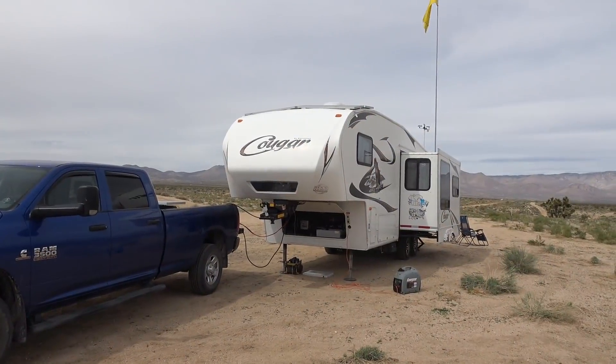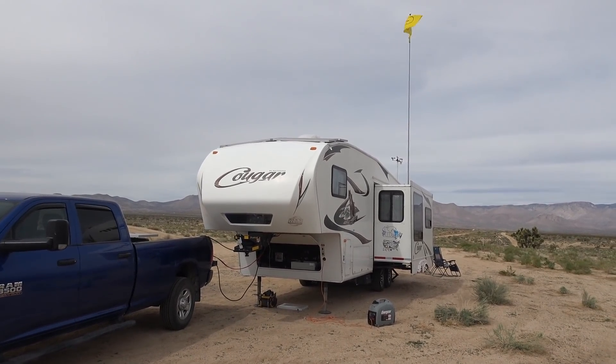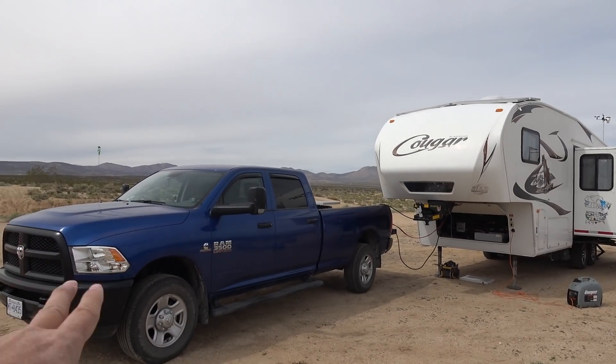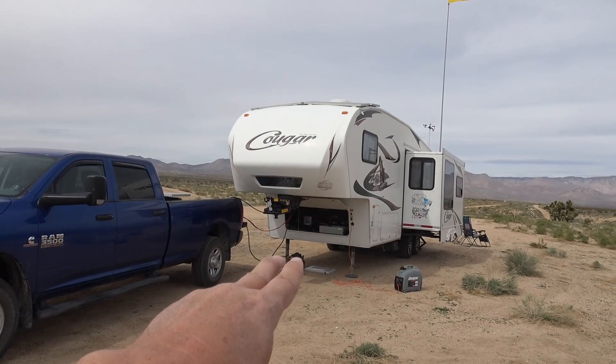Hey folks, Ray from loveyourrv.com. This is a little test, kind of an update to a video I did about a week or so ago where I installed a DC-to-DC charger so I could use my truck's alternator to charge my batteries in my rig.